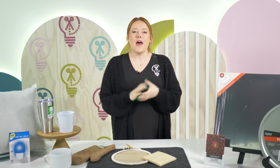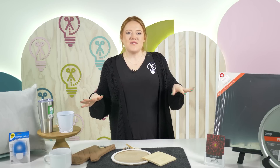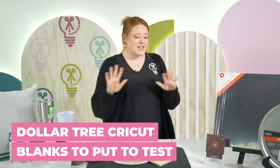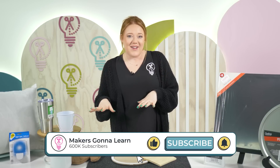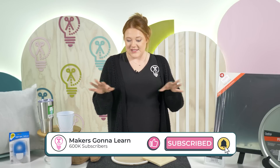Hey guys, welcome back to the Makers Gonna Learn YouTube channel. My name is Alisha, and today we're going to be talking about everyone's favorite Dollar Tree crafting items. I've got lots of items here that we're going to want to test out. Some of these we have done previously, some of them I've never crafted with before, so we're going to play around with some of these new items.